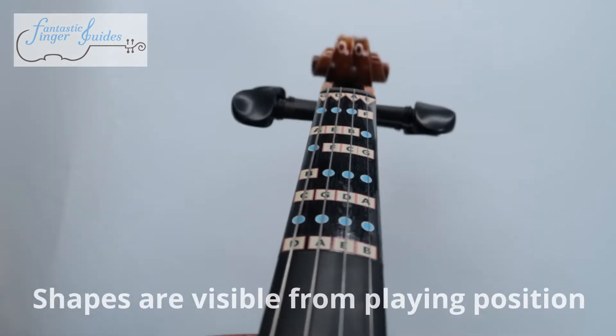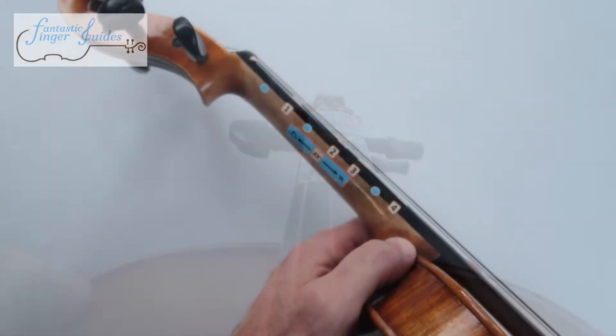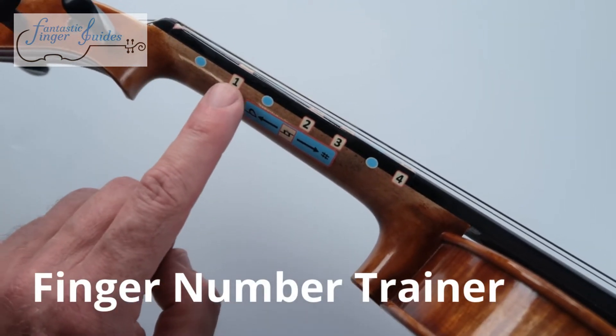While looking down the instrument, you can see the dots and the squares pretty well. On the side of the instrument, we've included a finger number trainer, showing you which fingers go where.